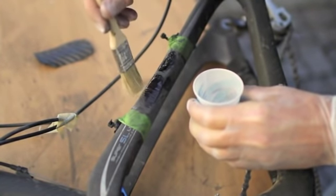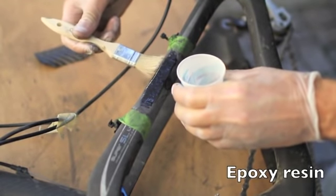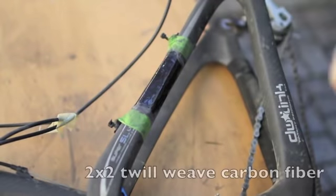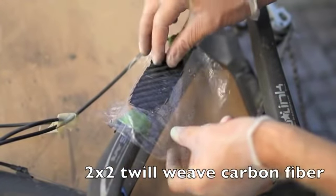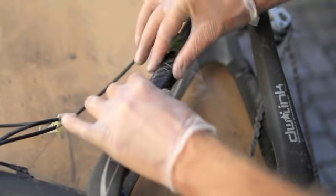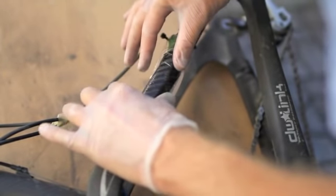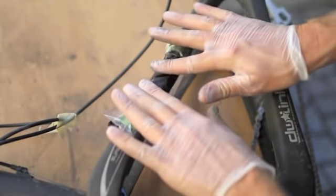Now I'm using the epoxy resin, and then you put the carbon fiber. Make sure you get the carbon fiber in touch with the frame before you wrap it, to avoid wrinkles.